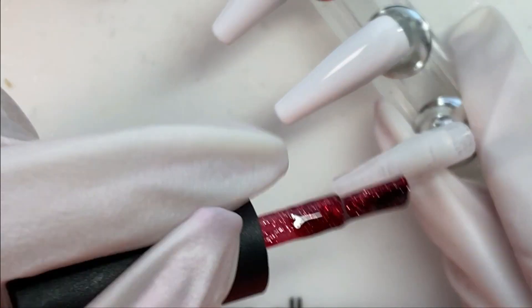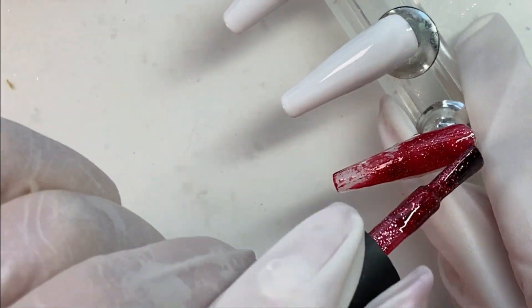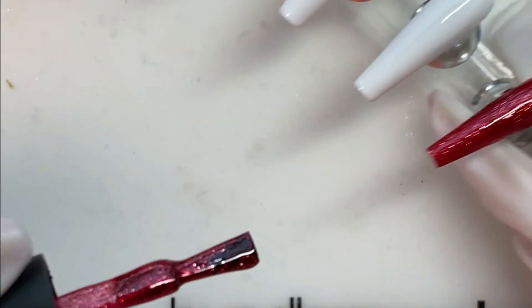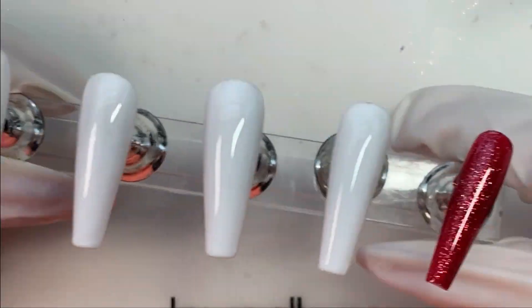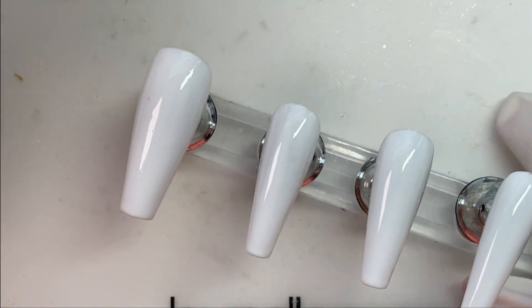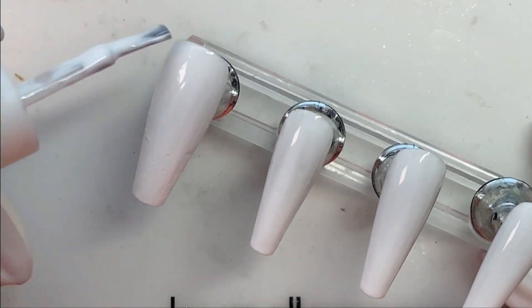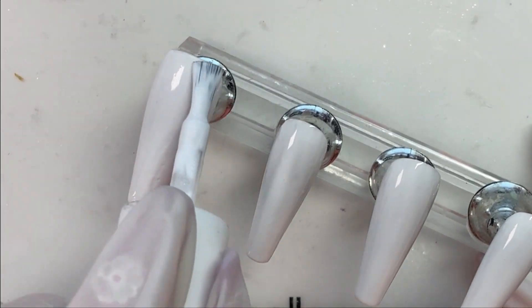Anyway, moving on — we're gonna use this Beetles red glitter polish on the pinky. We will be using this for the French tip parts too, but I don't want to cure that yet. And it is cured and now we go on to the second coat. Thin coats of white so we don't get wrinkling.